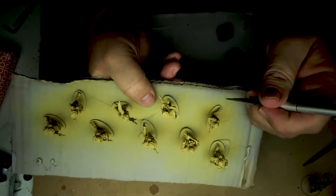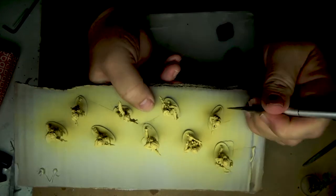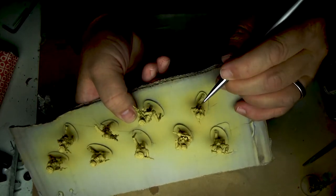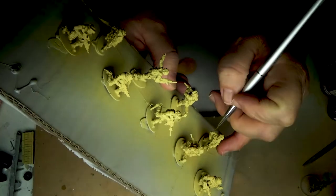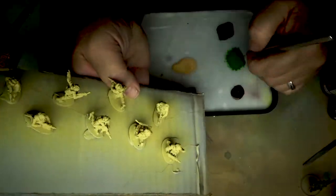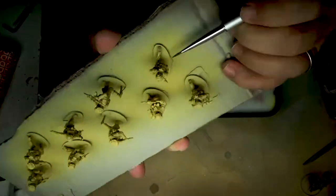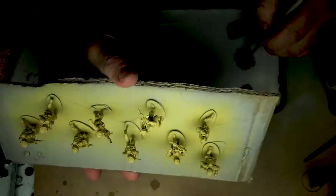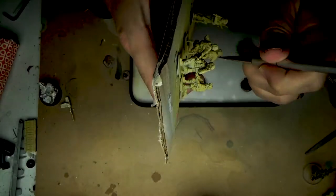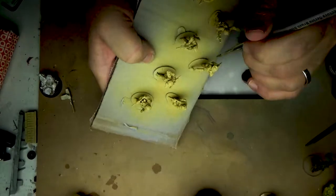I'm just putting on little splotches here and there — no rhyme or reason to it. Just put your paint down where you think it should go, little splotches, done very lightly. I'm trying to get into the nooks and crannies. It's a very random pattern — that's the important part about camouflage painting. You want it to be random. Just make sure the dabs aren't too big.